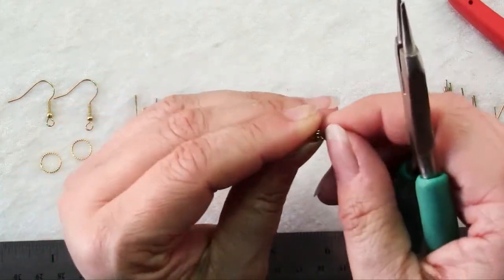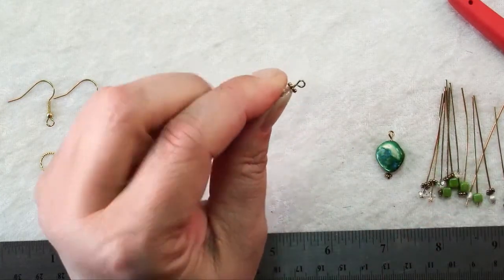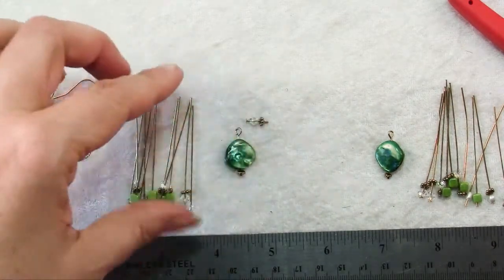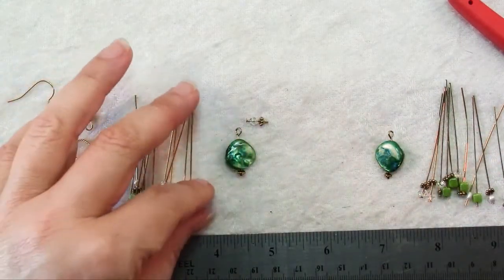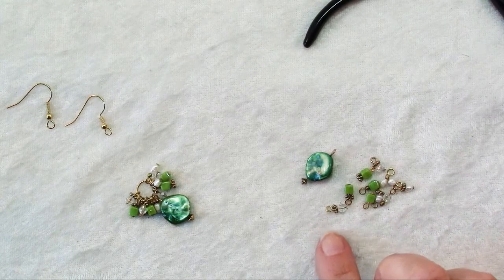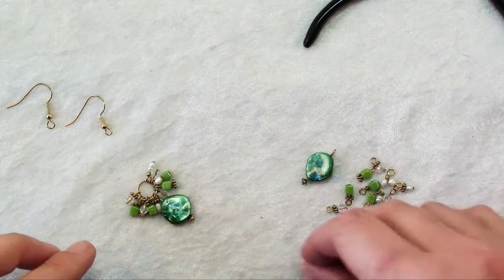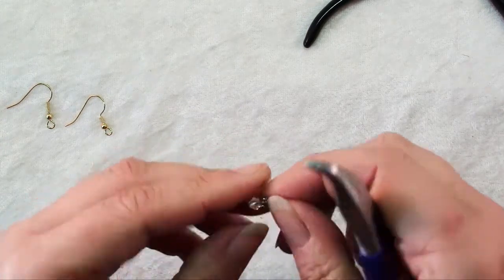By having it cross over itself when you kink it back, it should be closed. You can see there's a little bit of a stem of wire here, which means I could have made my loop a little bit bigger or cut off a little bit more wire to begin with. Just repeat that process to make all of these head pins into bead dangles.